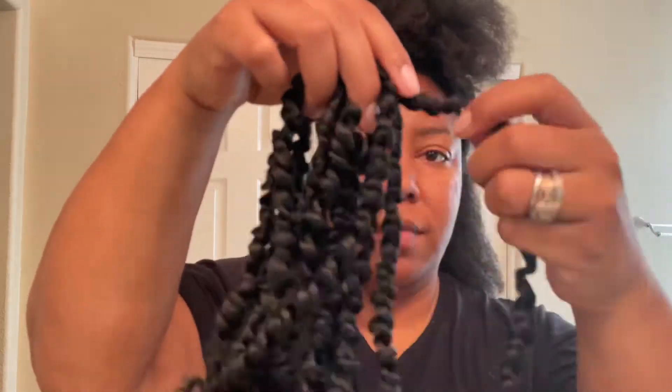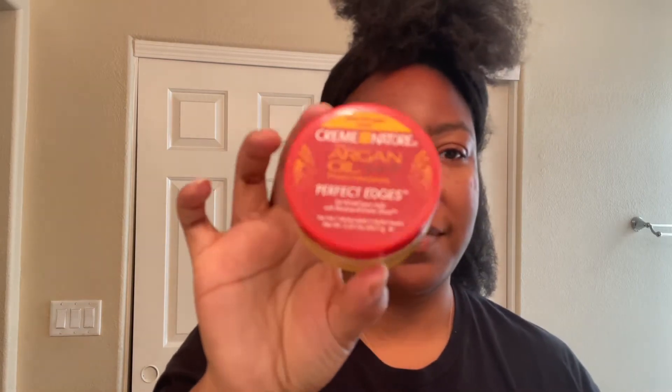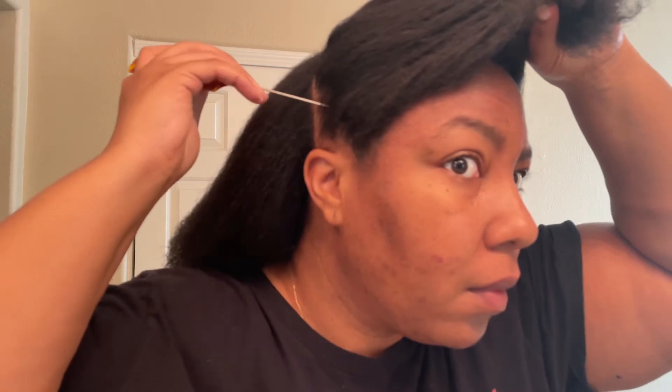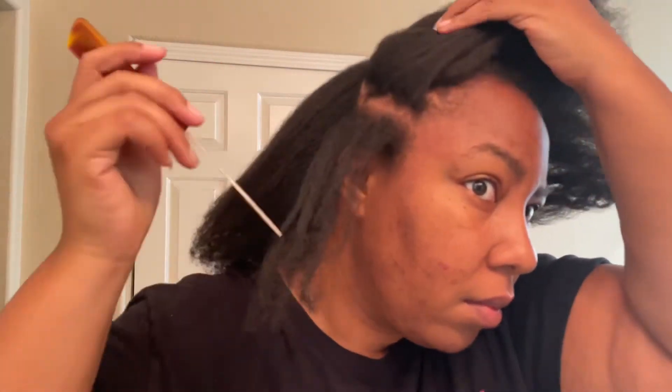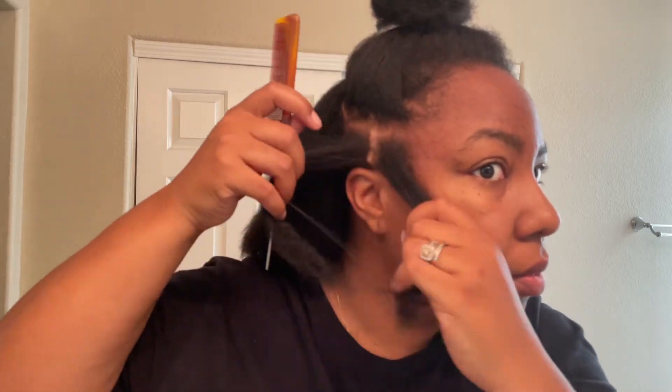Alright guys, let's get into it. We have the Tiana Passion Twist hair in color one. It came with eight bundles and with each bundle it had 12 individual passion twists, and I used all eight packs. I'm going to use my rat tail comb, my edge brush, my Melanin Hair Care cream, and my Cream Nature edge control. Here I'm going to go in like I always do and do my illusion boxes up in the front. I'll demonstrate it for you guys — I just take the front half of my hair and create individual boxes, then connect each box to each other going backwards.